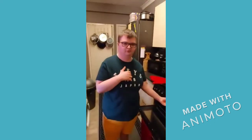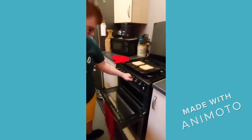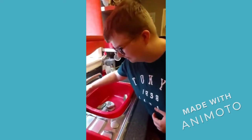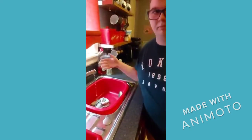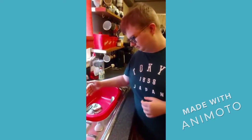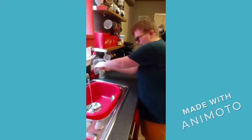First let's turn on the grill. Then we'll wash our hands. Why is it important to wash your hands? Because there's going to be a lot of germs, as well as the coronavirus. We don't want to cook food with dirty hands. That's really good.